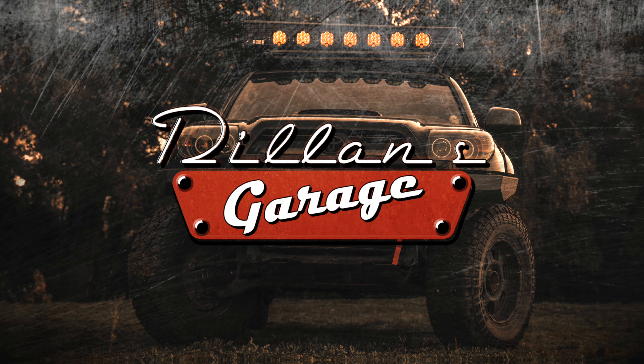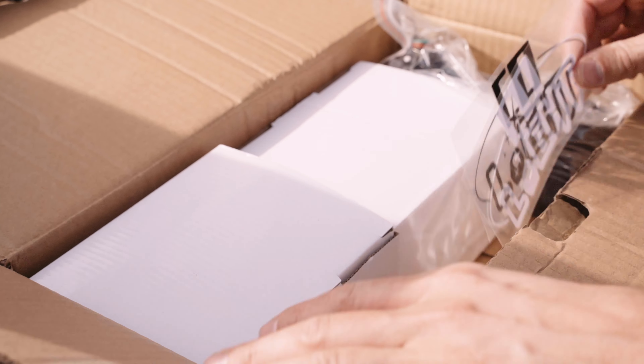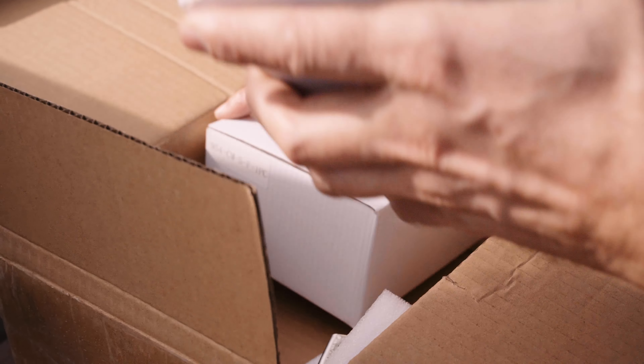Welcome to Dylan's Garage. Before I get started, hit the link below and use my discount code DG15 for 15% off your new lights.